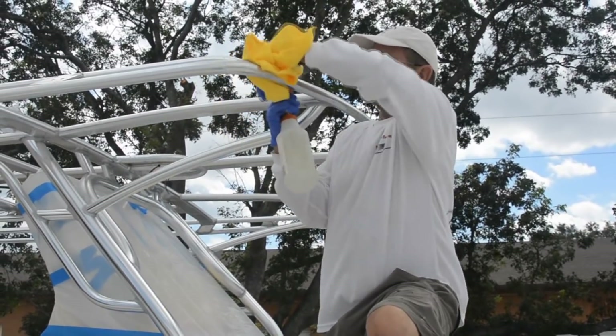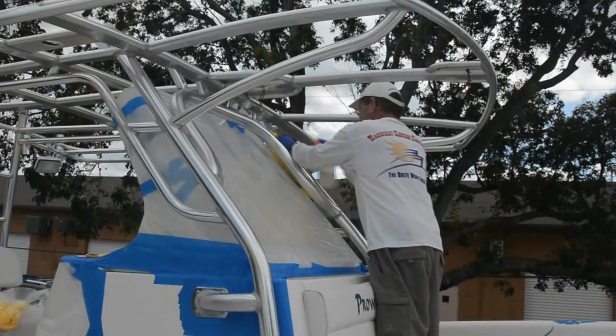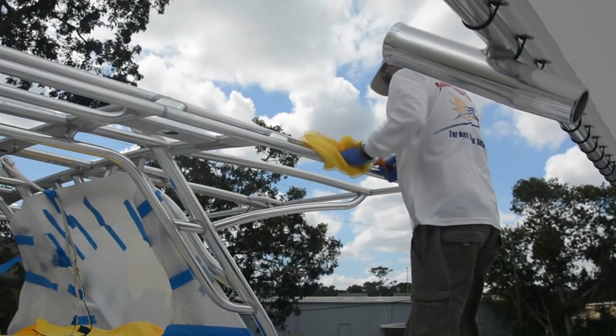The final prep is to wipe down the aluminum with denatured alcohol. A spray bottle works best for this, and again use a microfiber cloth to wipe it down. Allow the alcohol to dry for at least 20 minutes.